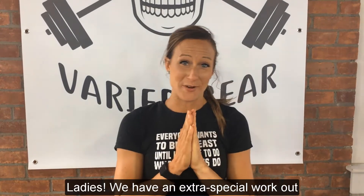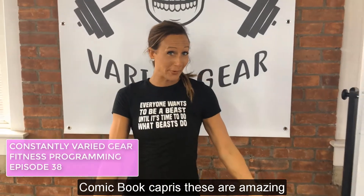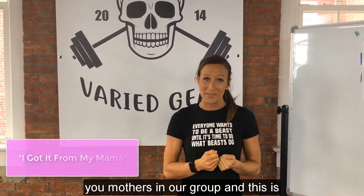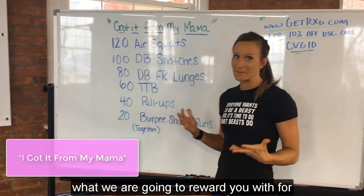Ladies, we have an extra special workout for you this week. We are giving away the comic book capris — these are amazing leggings. And we are doing a Mother's Day workout. So happy Mother's Day to all of you mothers in our group. And this is what we are going to reward you with for Mother's Day.